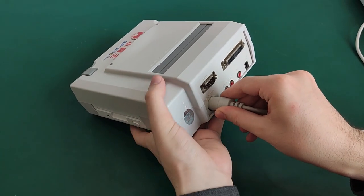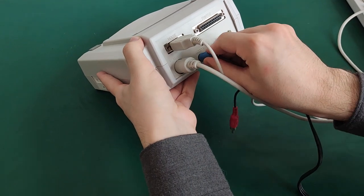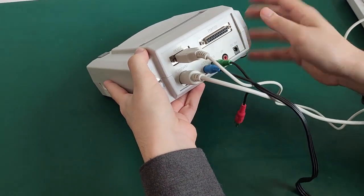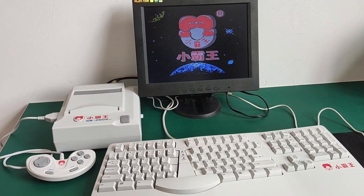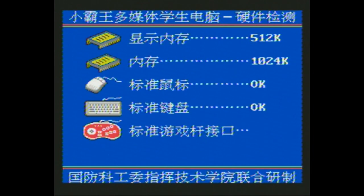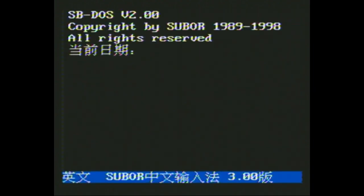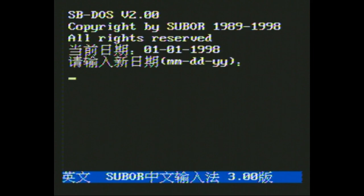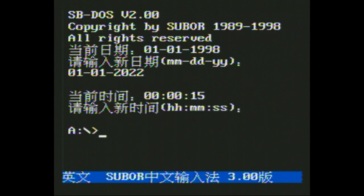Let's plug it in and power it on. I've plugged the computer to the screen with AV cables. There is no floppy disk in the drive, so let's press the power button. There is a boot screen. As you heard, the sound is not limited to chiptunes — there are even voices. The OS that you see is called SB-DOS, for Subor DOS. It looks like MS-DOS, it smells like MS-DOS, it has the same commands as MS-DOS, but it's not MS-DOS.